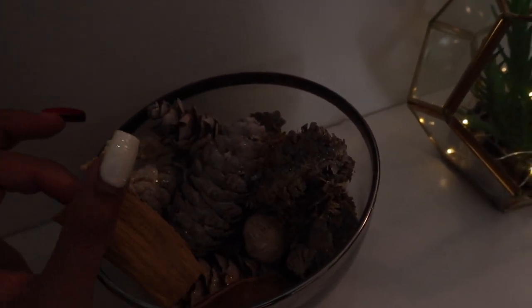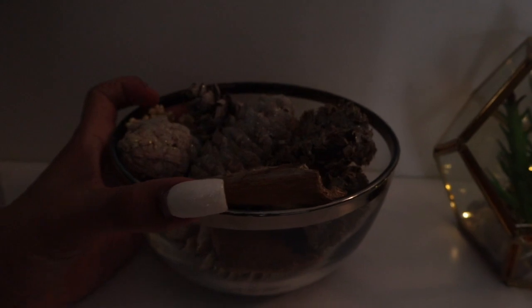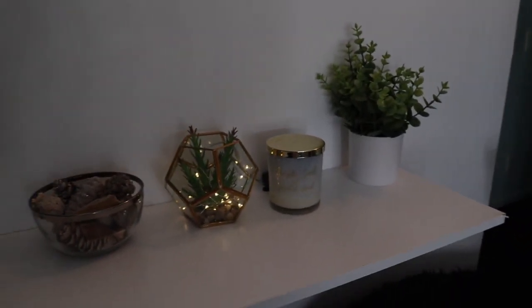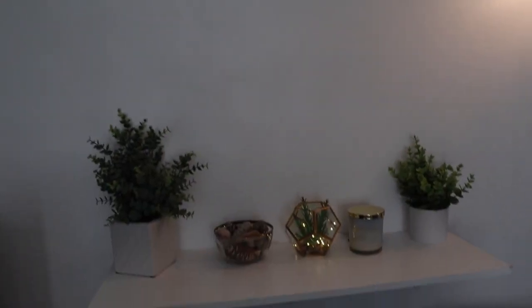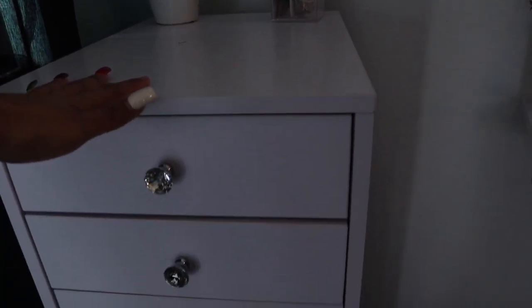I have these pine cones - they're scented, vanilla bean - just to make it smell good in here. This bowl is actually from the kitchen and it doesn't get used at all, so that's why I'm using it. I also have this other plant that was originally in my other room, just threw it on here to give it a little vibe. I really want to put something on this wall - it's too bland. If you guys have any ideas, let me know.